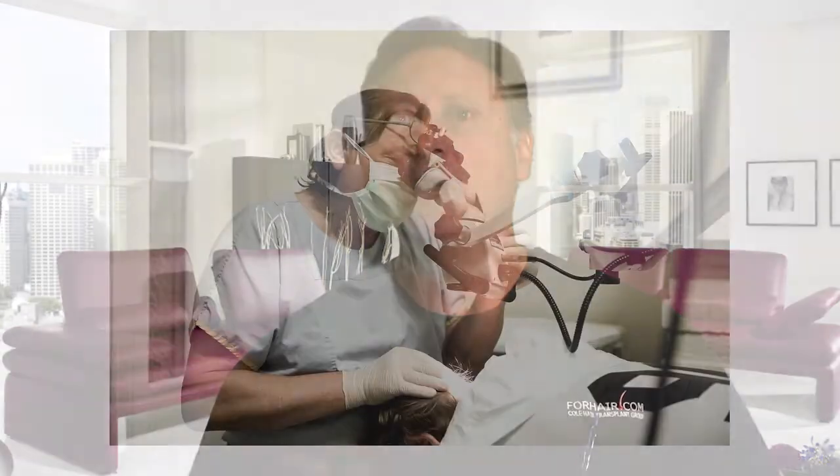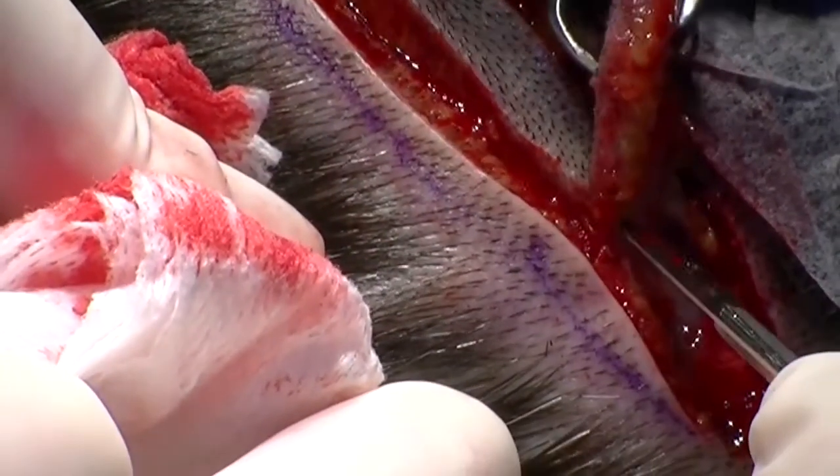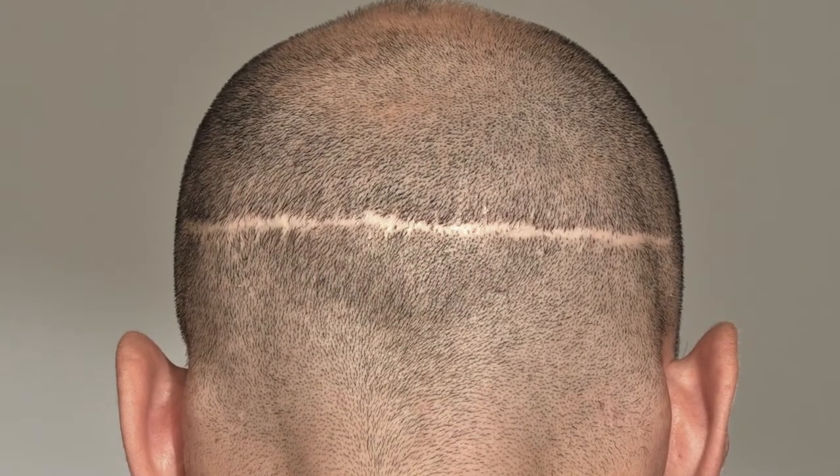Back in 2002, I first learned about FUE from speaking with Spencer Colburn and watching the hair loss forums. A new procedure called the Woods Technique had sprung up in Australia, and patients all over the world were really excited about it because this new procedure allowed patients to avoid the strip harvest incision and the resulting strip scar for the very first time.